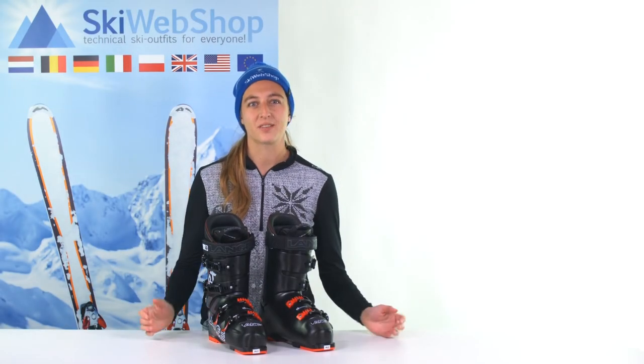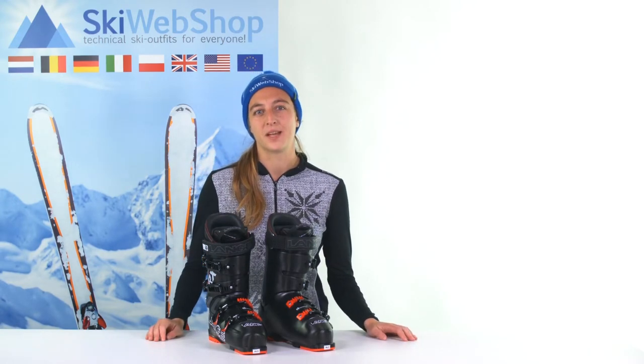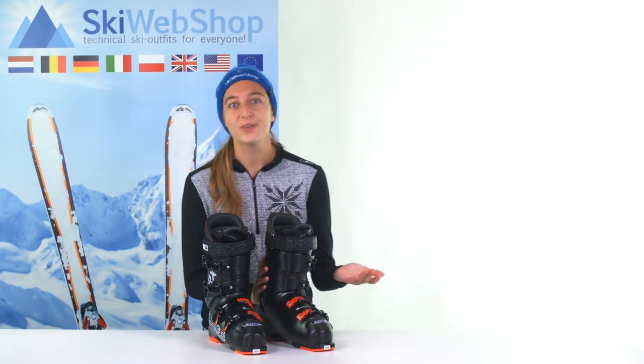Every ski boot has a flex index number, but what is flex? Flex indicates the flexibility of the outer shell of the boot, but it's not based on any standard measurement. The flex of a ski boot can be very different depending on the brand or type of boot.